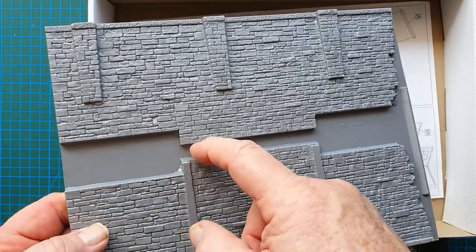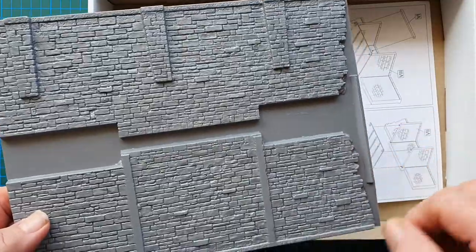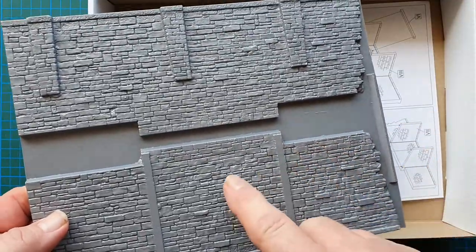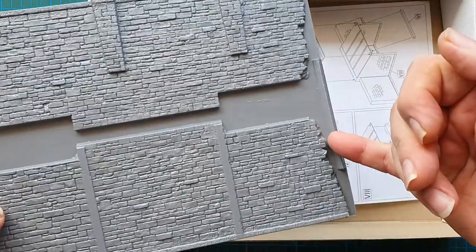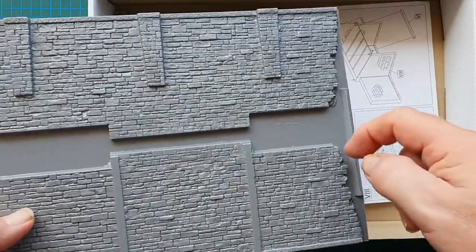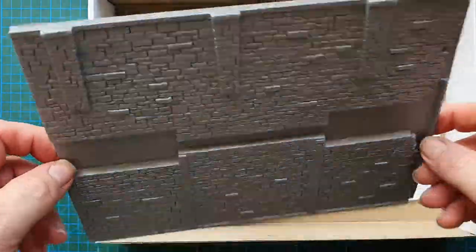Mini Art has a very good page on their website showing how to glue vacuum forms together and how to cut them out. It's basically a matter of scoring around the edges and then just snapping it — you don't even have to cut it all the way through. There we go, that's the wall.